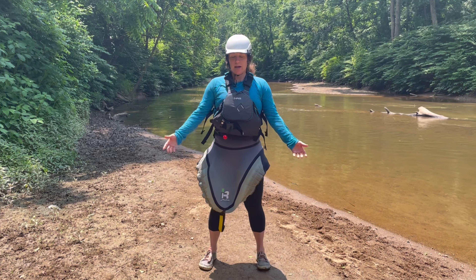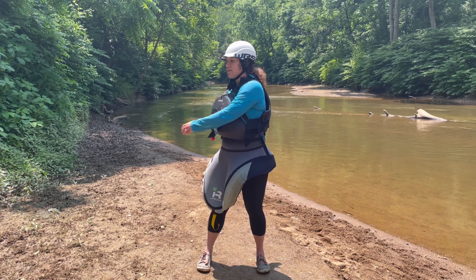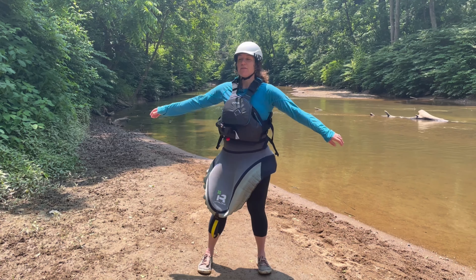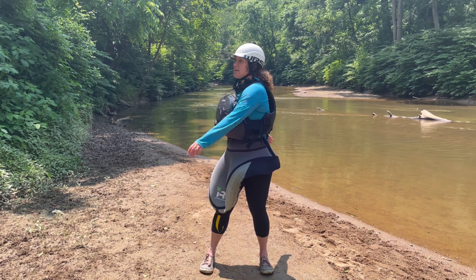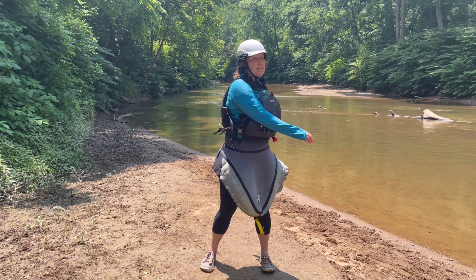Come back to center and do some nice twists. Twisting and letting your arms go, having them hit your life jacket. This feels really good for the shoulders and biceps, and also warms up the core for core rotation and engagement.